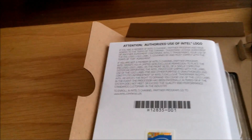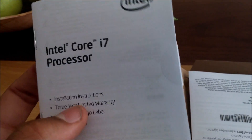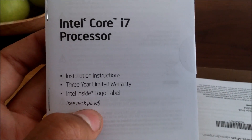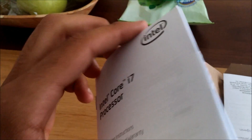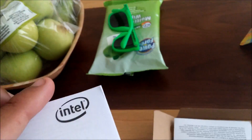Inside the box is this — that's the back of the installation manual. It comes with a three-year warranty and a logo label, which is yet to be stuck on my computer. The book is stuck together with tape — some circular tape, like paper tape, though it looks plastic to me. Anyway, that's the installation manual.